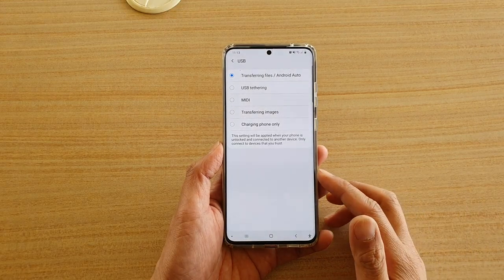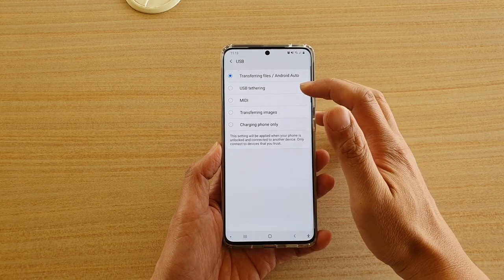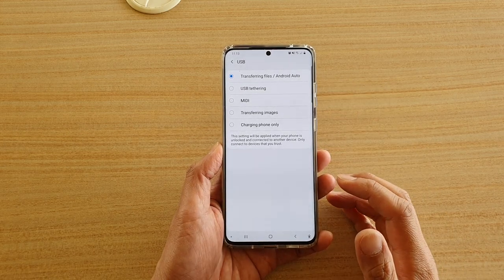Hi, in this video we're going to take a look at how you can set the USB connection to USB tethering on your Samsung Galaxy S20 series.